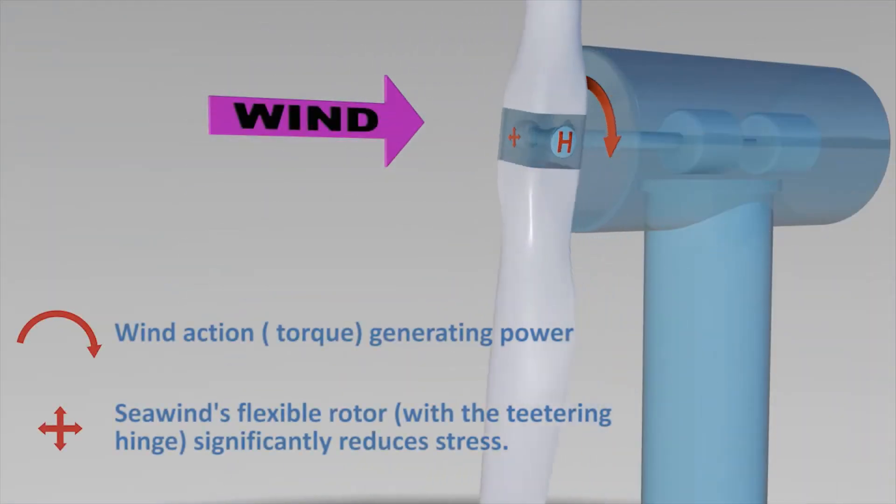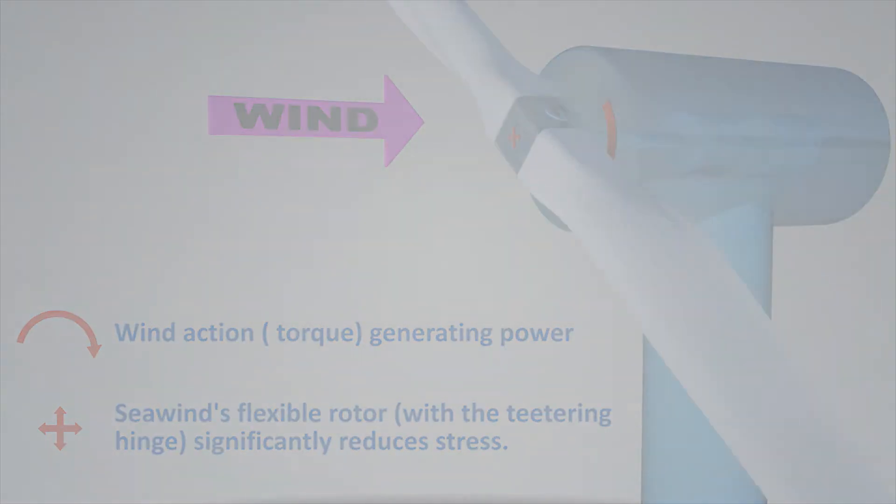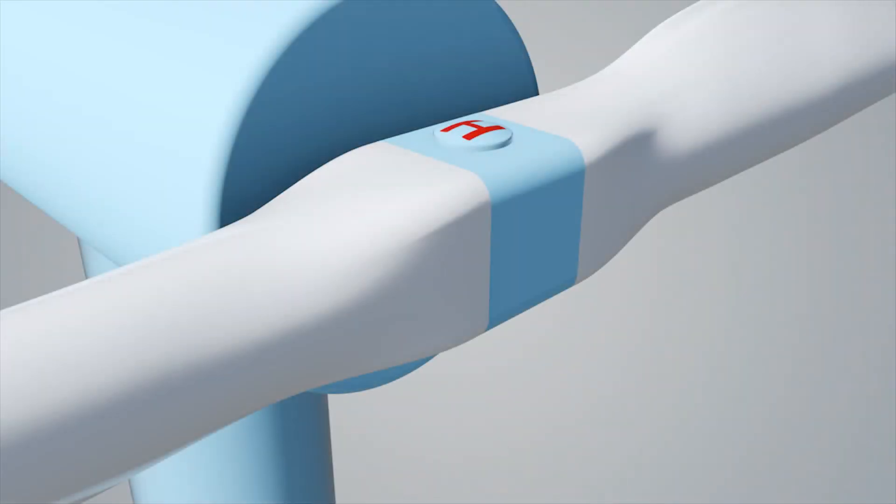In Seawind's turbine, the main difference is that the rotor — that is, the blades plus the hub — is joined to the turbine by a flexible hinge called the teetering hinge, which drastically reduces the harmful stress.